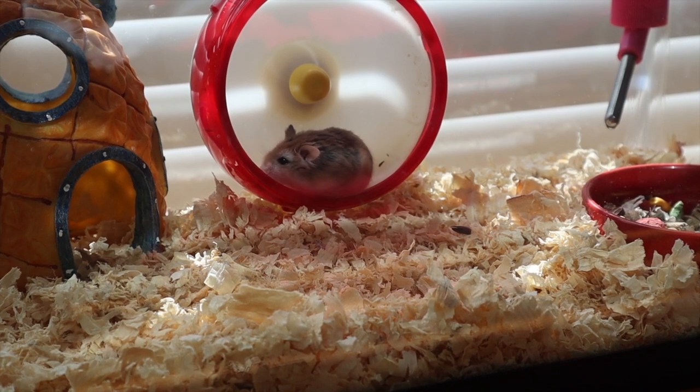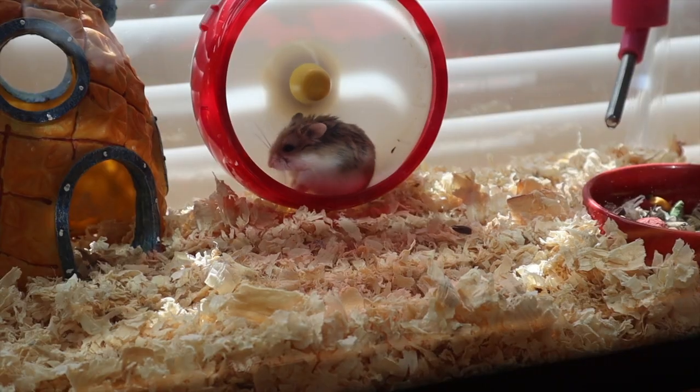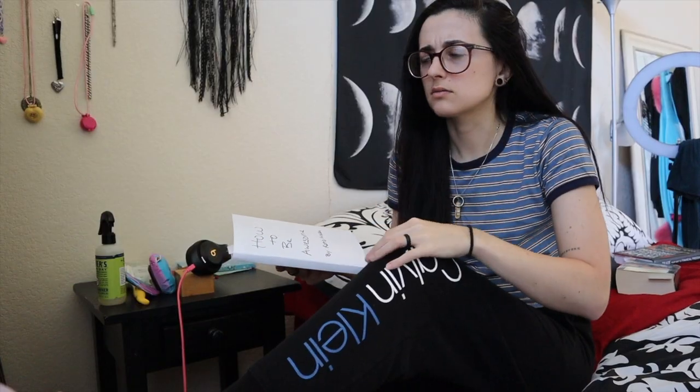Gimli. Any clue what that could be? Whatever, I'll go check it out.